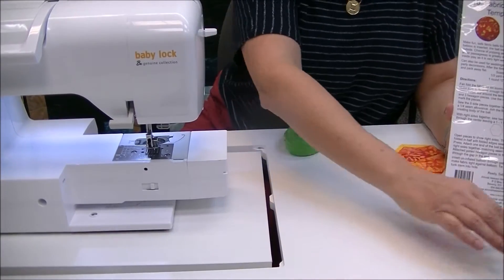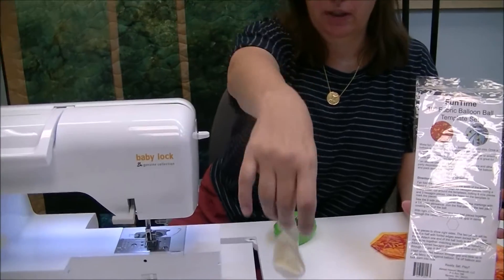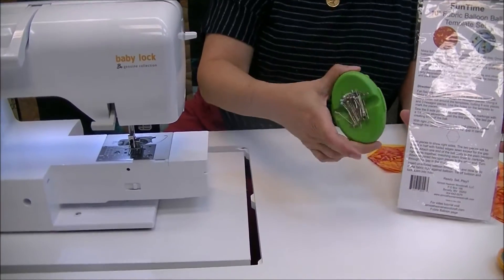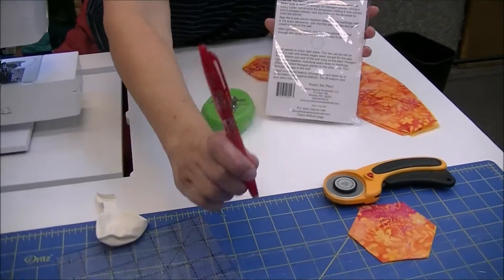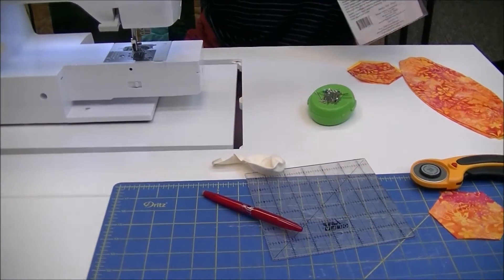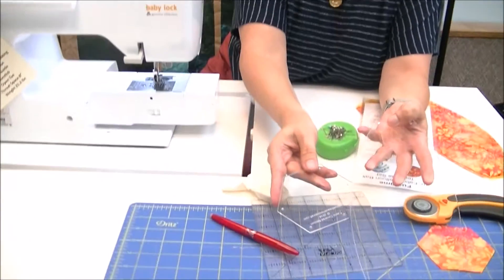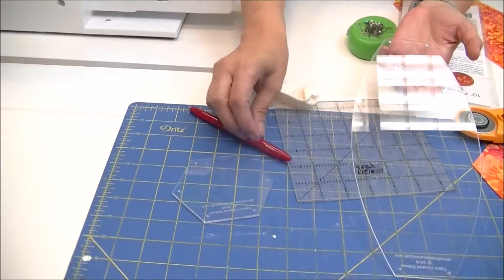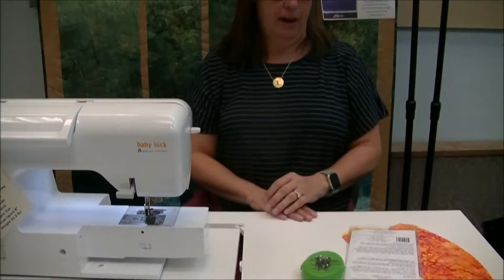That's a tongue twister! You will need a balloon, pins, rotary cutter, mat, marking pen, and a small ruler. The pattern comes with directions but also with two acrylic templates for your cutting. You need a third of a yard of fabric.